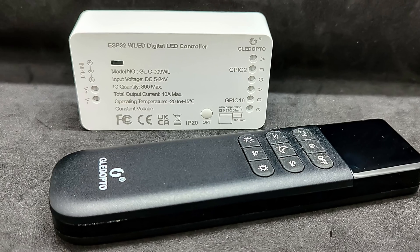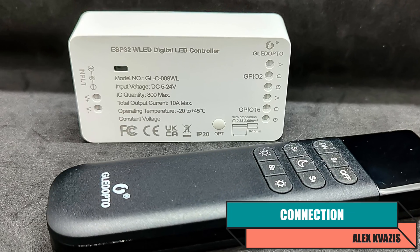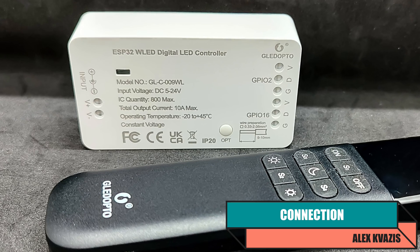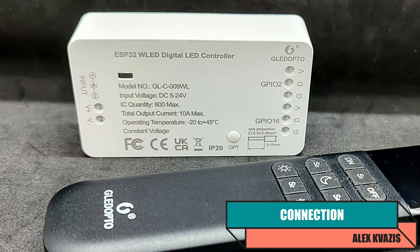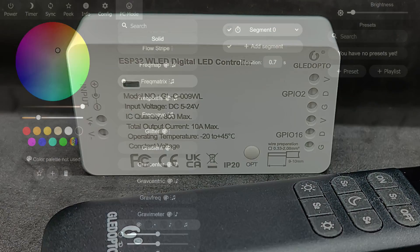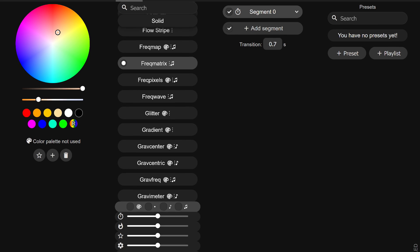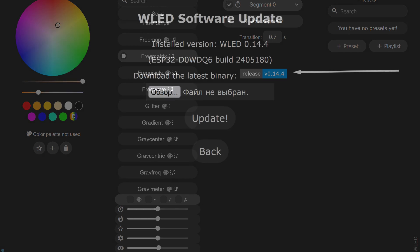The remote works with any controller or fixture based on WLED firmware, as long as the firmware version is compatible. For testing, I will use a device from the same manufacturer — the link to its review can be found in the description. In my previous reviews, I covered the web interface of WLED controllers in detail; you can find those links in the description.